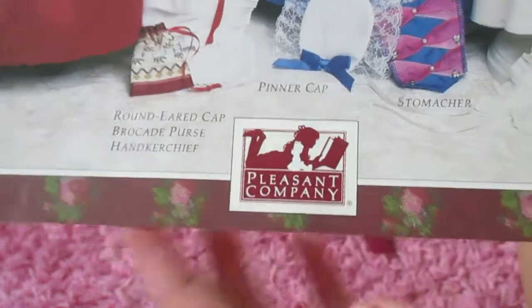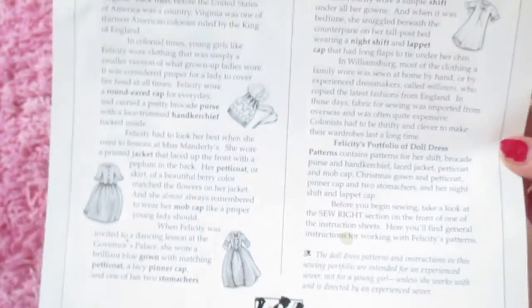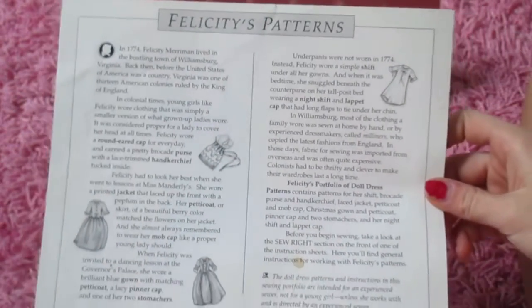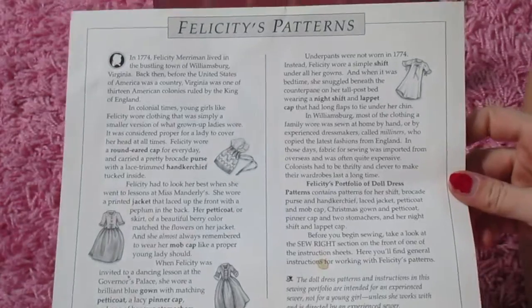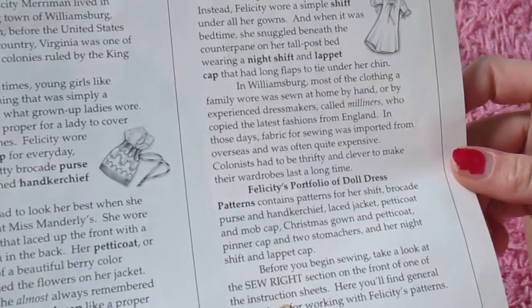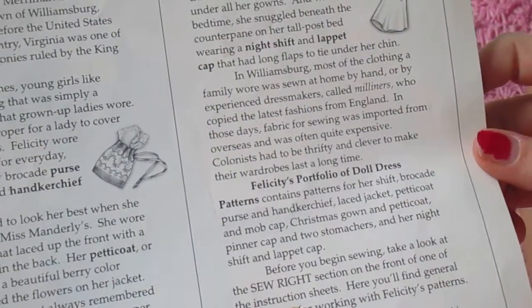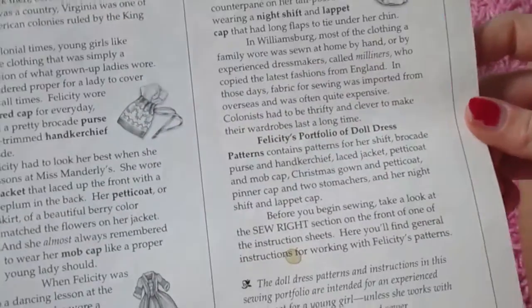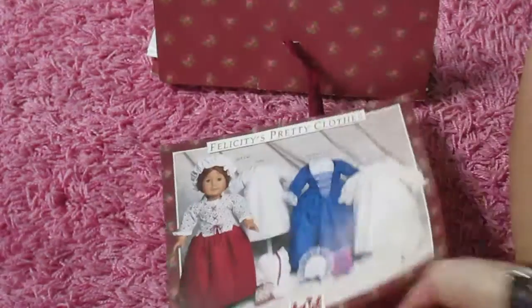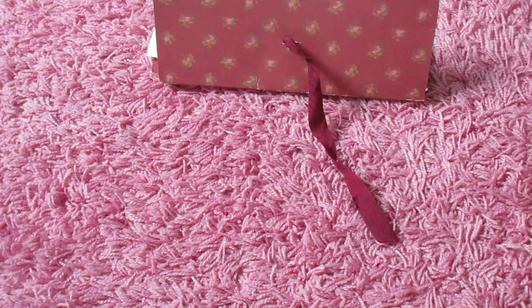Here's a bunch of different hats and such on the bottom. Look at that — a Pleasant Company stamp. And then there's just a little thing about her. I can't read the whole thing because that would take a really long time. They didn't wear underpants. Instead, she wore a simple shift under all her gowns, and it was sewn by hand. That's really cool.